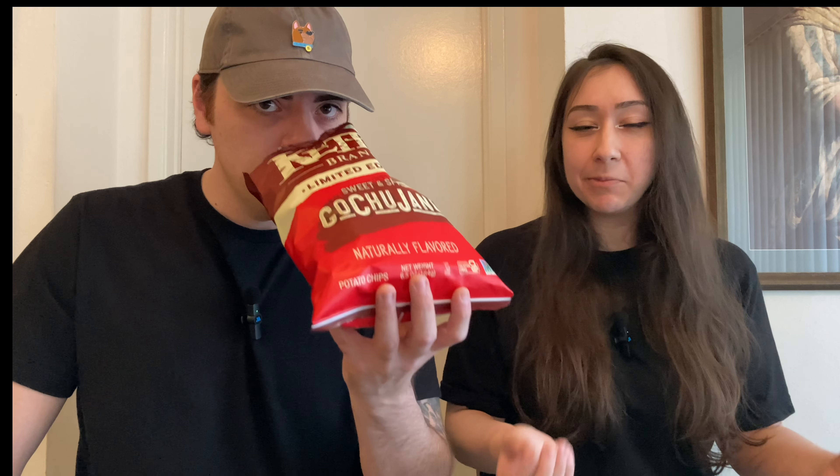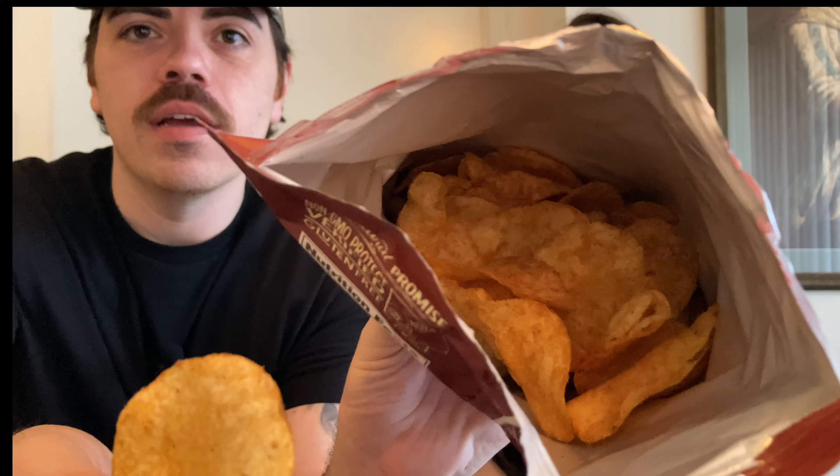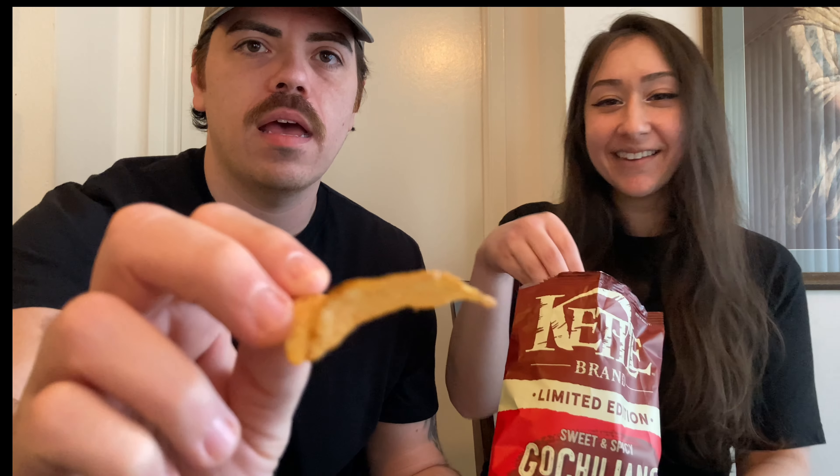Oh, it smells nice! Yeah, it smells like chilies and sugar. Almost like barbecue chips — that's a good description. You can see they have a brownish, orangish, tannish color. It also kind of smells like a ramen packet.